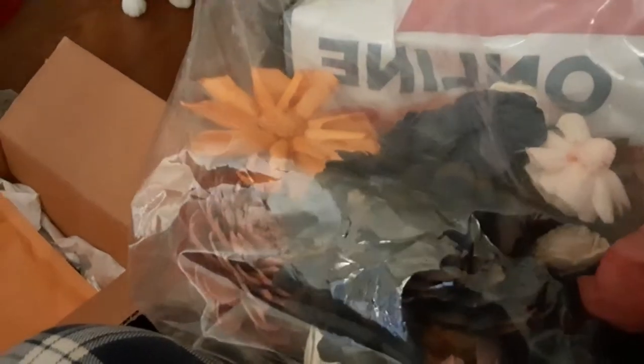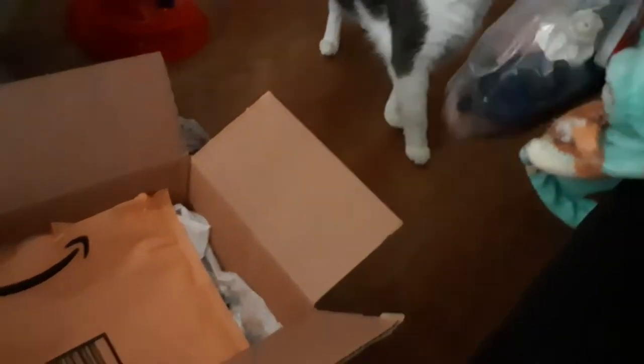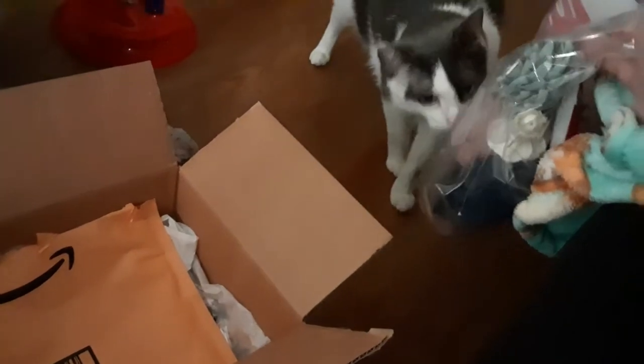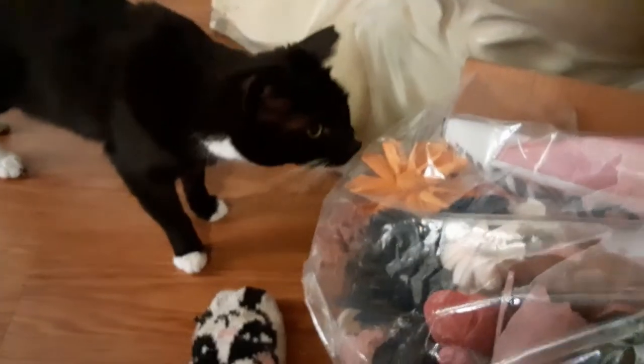Well, let's see! She said she was going to send us some of those flowers that she bought. That's so nice of Miss Dawn, isn't it? Look, Remy Boy! I'm going to show you! She sent us some pretty flowers!